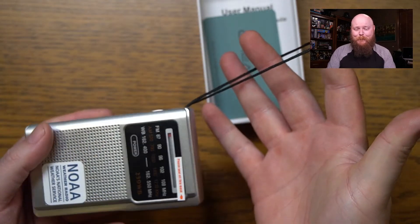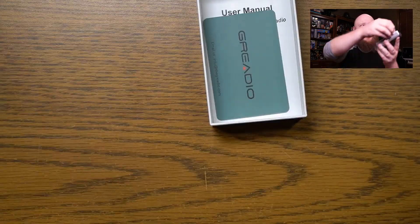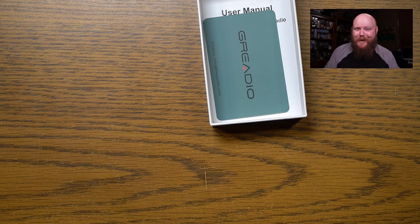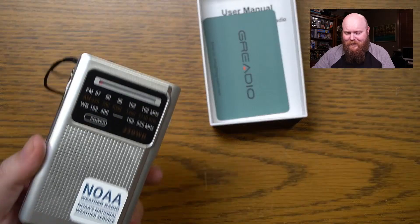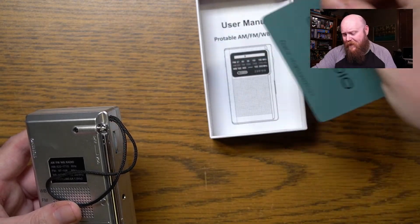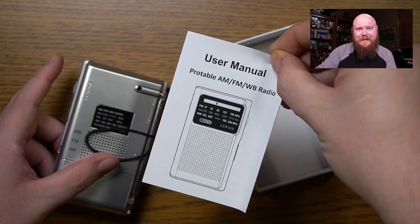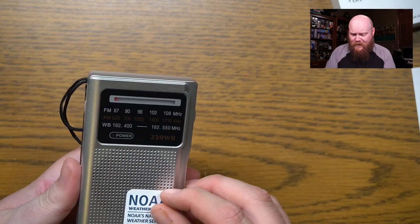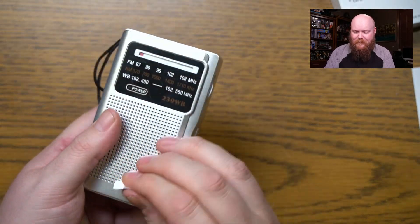We got a little lanyard here that'll hold it on. We got some peel-and-stick. It was just a little bitty tab, not as much as I was hoping for. We've got the warranty card — email us if you have any problems — and a user manual, which I'll probably need to look at. We've got a weather radio sticker on the front. Does this peel off? Looks like it does. That was a lot more satisfying than the little tag.